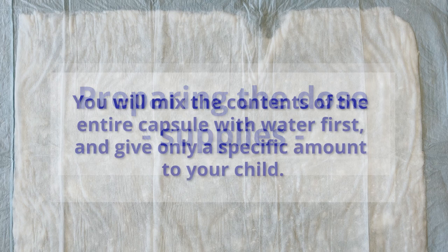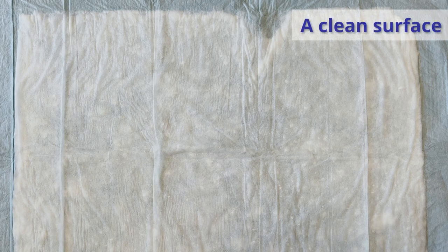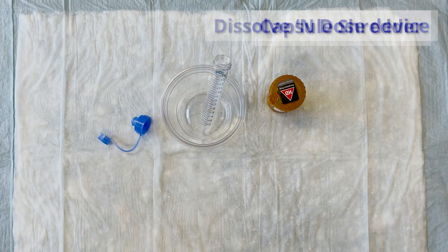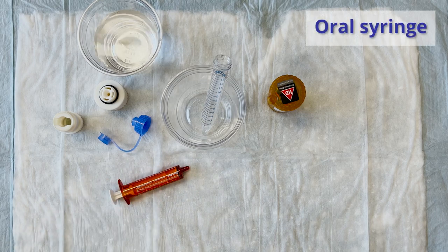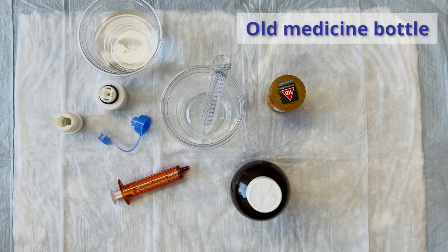Preparing the dose. You will need to mix the contents of the entire capsule with water first and give only a specific amount to your child. To mix and give a capsule, you will need: a clean surface, your child's medication, an empty cup, a dissolve and dose device, a capsule shredding device, water (amount specified by your healthcare provider), an oral syringe, an old medicine bottle with a child-safe lid to dispose of any unused medication, and gloves.